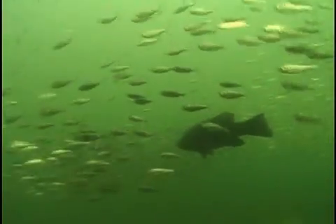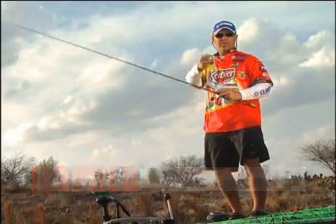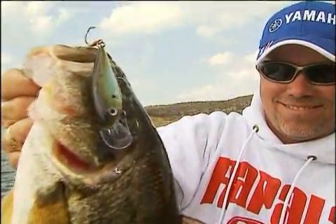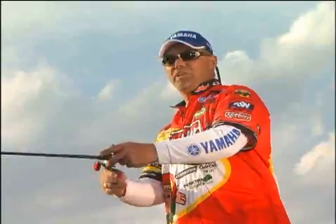I fish a lot of lakes all across the country, and in most of those places, shad is a main forage. This is a brand new bait called the X-Rap Shad Shallow by Rapala. It comes in two sizes, 15 colors, and when it comes to imitating a shad, you can't beat it.